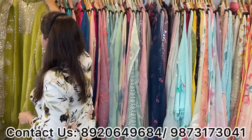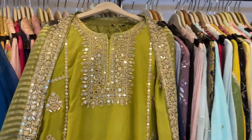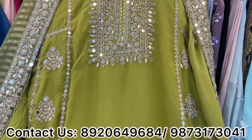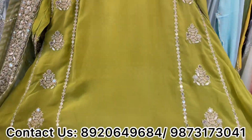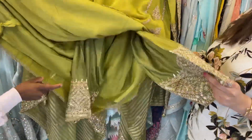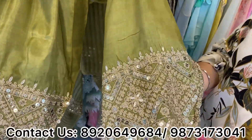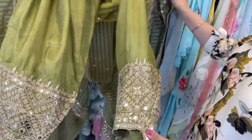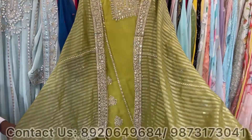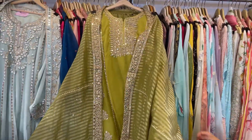Next concept: this is a very beautiful ankle anarkali pattern — very different and girly. It features sequence and zari work all over an A-line shirt. It's not very flowy like an anarkali, nor very straight like a straight suit — something in between. It comes with a Pakistani salwar and a full heavy ankle with four-sided border. Two to three colors are available.